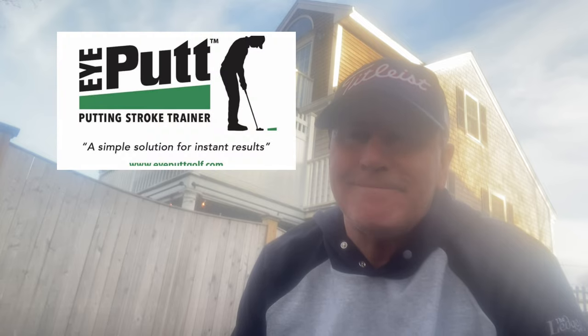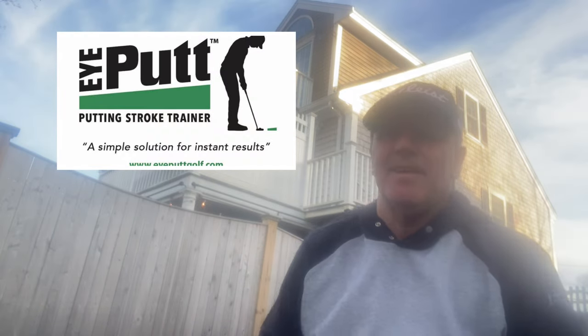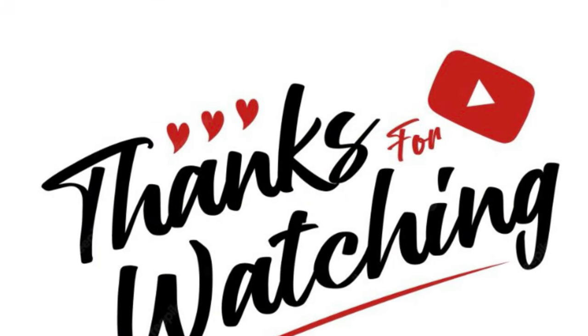Thanks for watching and I'll see you next time. Bye-bye. Thank you.